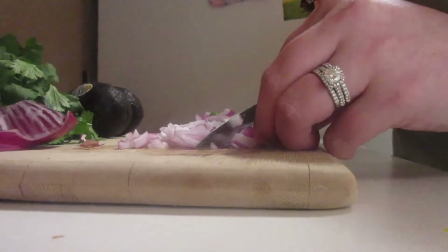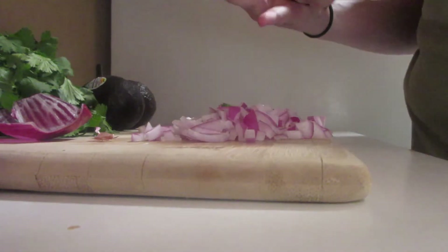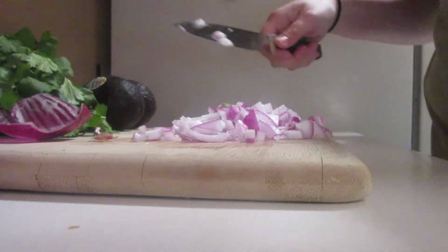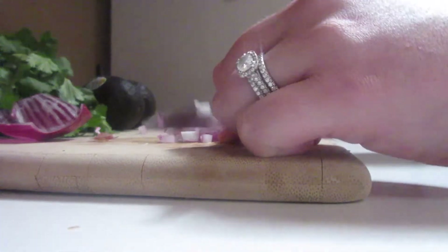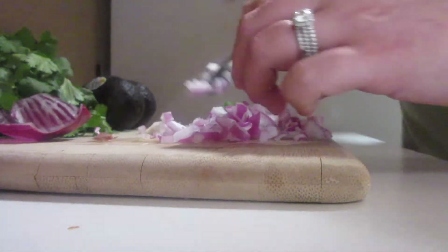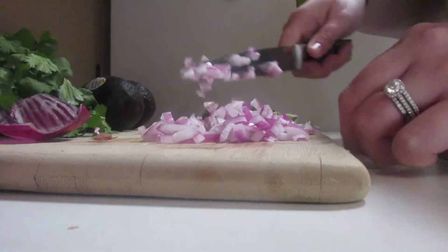Just cutting this up — the scents of all of the vegetables, I'm trying not to cry. But it is starting to smell exactly like Chipotle's guacamole. I'm loving it.